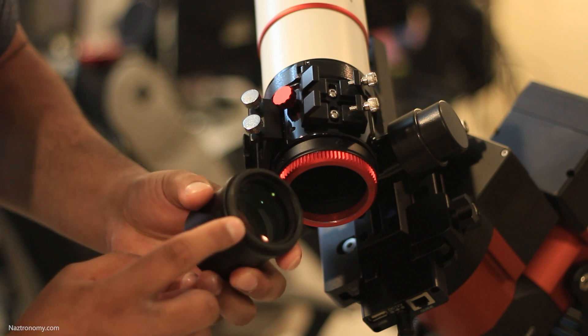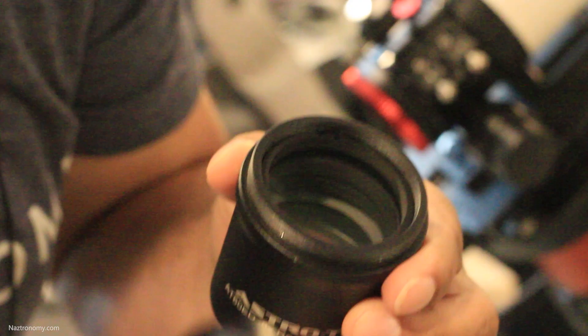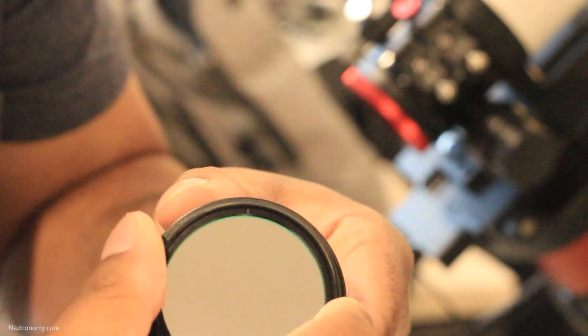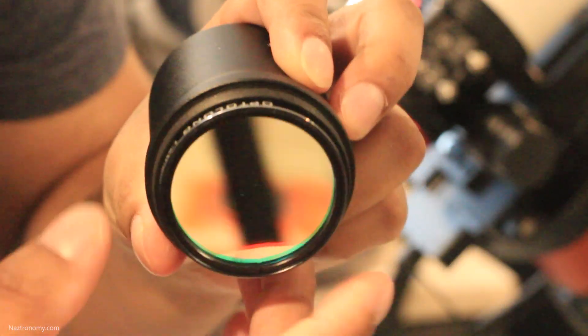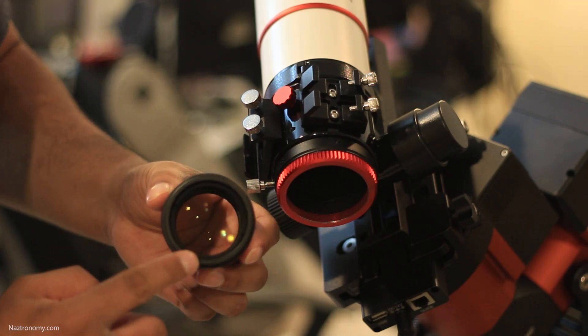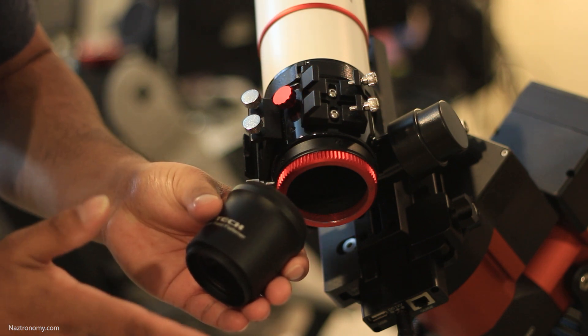On the inside of the M54 male threads, there are actually M48 threads so that you can screw two-inch filters directly onto the flattener. Generally speaking, you'd want the filter to be closer to the sensor, so having it on this side should be a last resort if you don't have anything else — normally you'd want to make sure that it's on the camera side of the setup.